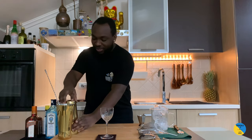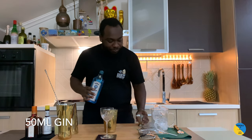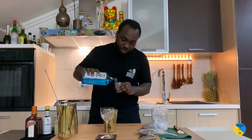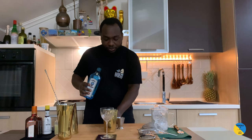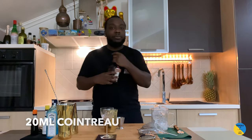Hello guys, welcome to my home bar. My name is Lele and today we are going to make a Pegu Club. We are going to do a small tin — it's a gin base. We are going to start with 50 ml of gin, and we are going to add 20 ml of Cointreau.